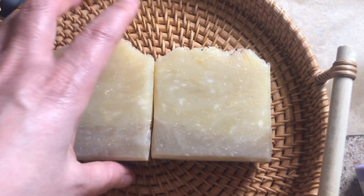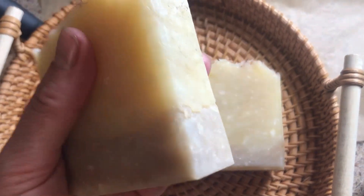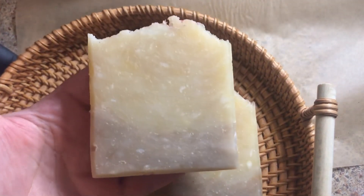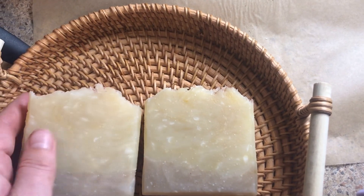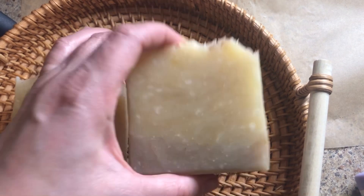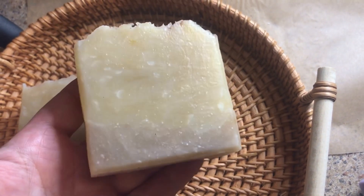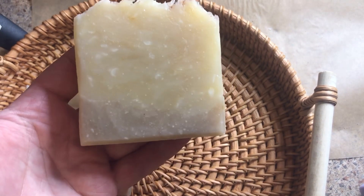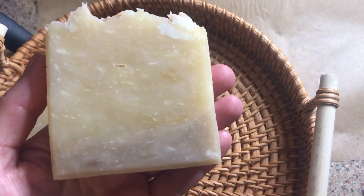This is the next day. I wanted to see if there was much of a color difference, and also wanted to give a tip on what I do with my soap after it's been cut — I wet it and then let it dry, and it gives it a little bit of a sheen. This one has been wetted and dried, and the other one was not. I wanted to show you the difference — it just makes it look shiny and pretty.